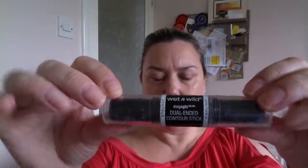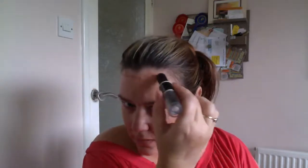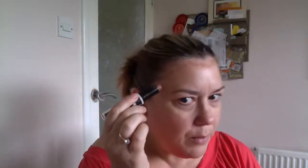Now, if you want to know what to do with a contourer, this is how you do it. This is a contouring stick — Wet n' Wild dual-ended contour stick. You have a light side and a dark side. With the dark bit, it depends on the shape of your face and hairline, but generally go round there and round there, then your temples — from the corner of your eye to the pointy bits of your hairline. You can also put a bit on your forehead.